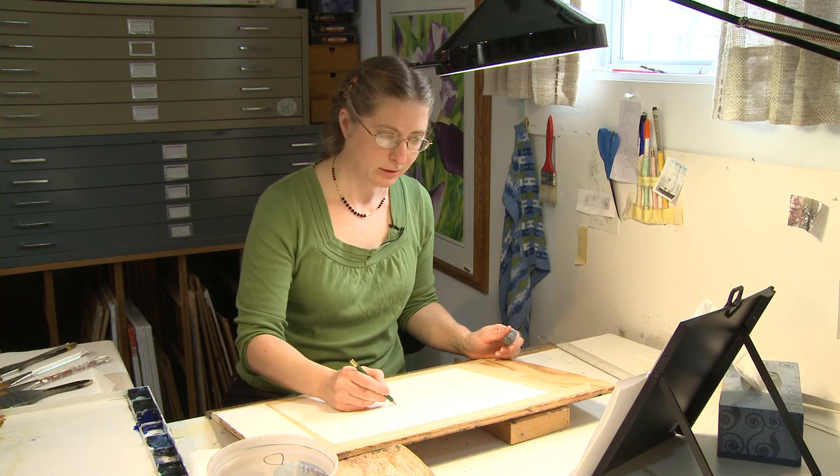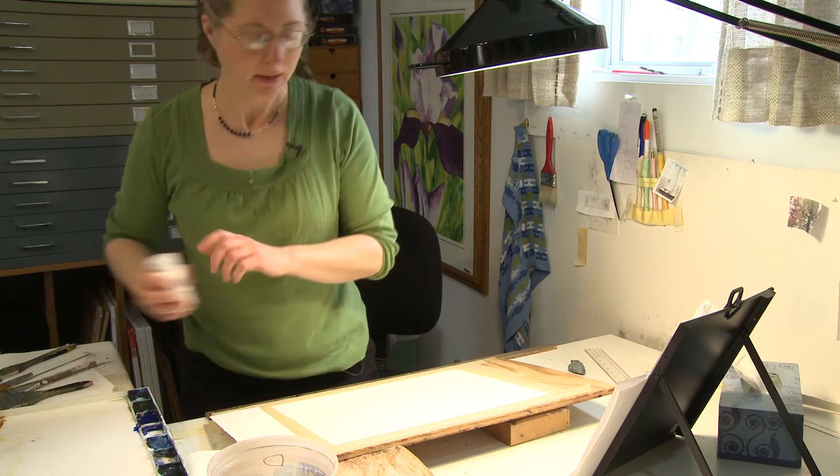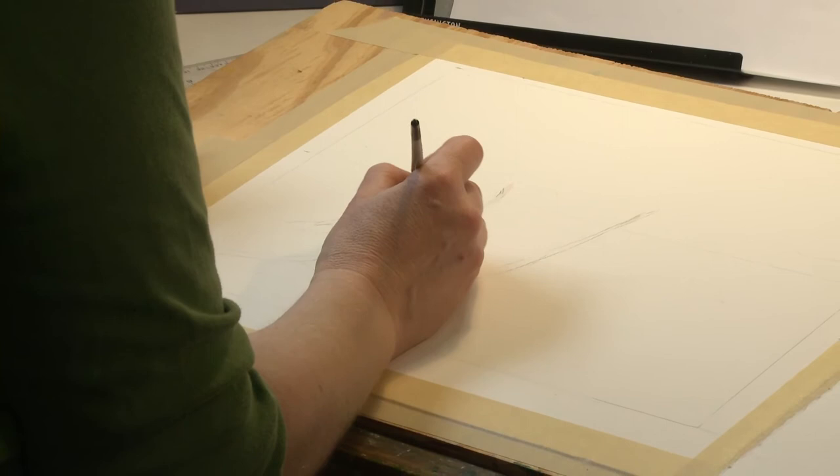On certain paintings in certain areas, I do what's called masking. Wherever the waxy part was touching remains that previous color — in this case, white. Then you do that over and over again, so it's protecting whatever is underneath it.